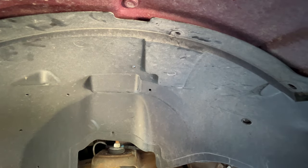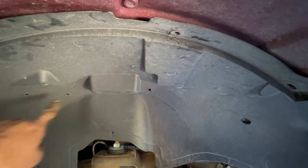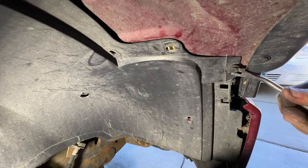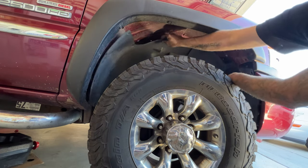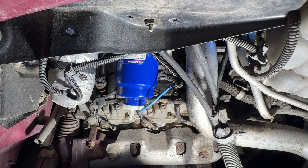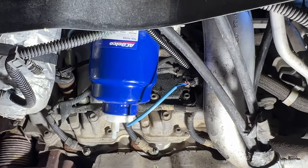If you haven't removed this before, sometimes there'll be like a Christmas tree style clip in these little holes here, which you'll get from up above. That's just holding some wire looms on. Go ahead and remove this. Now you can see we've got a lot better access. It just takes a few more minutes to take that inner fender well off.